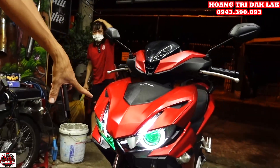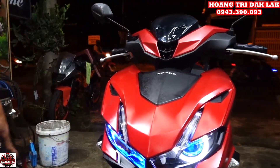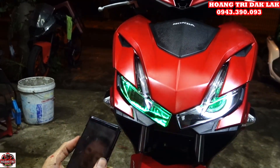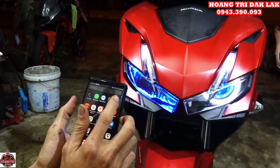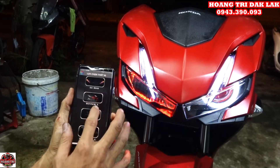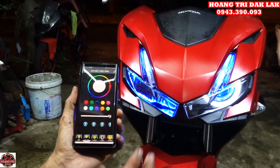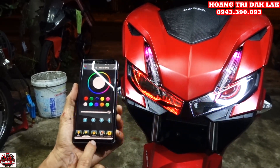Bây giờ mình sẽ giới thiệu cho anh em xem, đây là cái đồ mì Audi Y8. Mình vào cái app là Y8 VLE, bấm vào thì sau khi bấm vào nó sẽ tự động kết nối luôn. Chọn vào Windows, chọn đồ mì V2, sau khi bấm xong thì tự động nó kết nối và hiện lên. Bây giờ chúng ta cùng xem — nó sẽ có tất cả các chức năng ở đây là đồ mì, hiệu ứng, sinh nhan, fan.